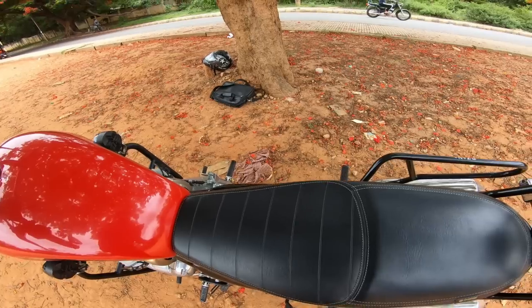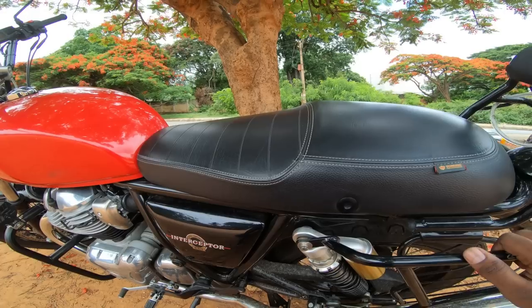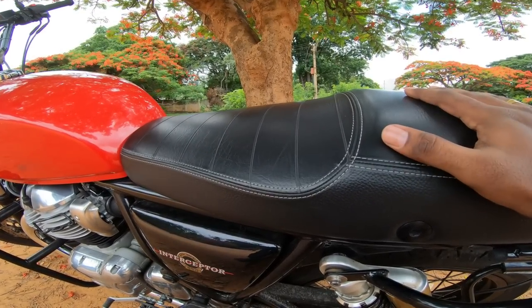If you look at the bike, there is a seat. I don't know the exact detail, but if you look at it, there is a seat in the Continental GT. I know that one is having a changed seat.